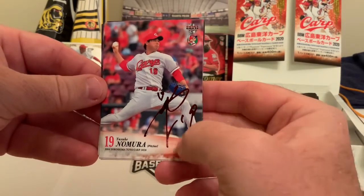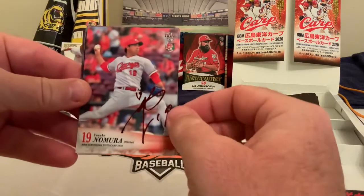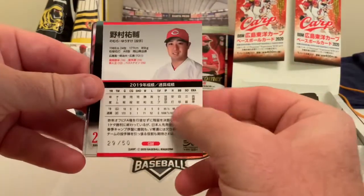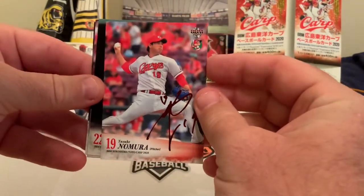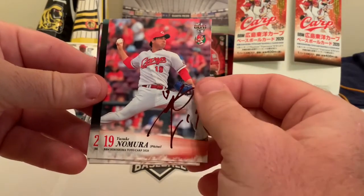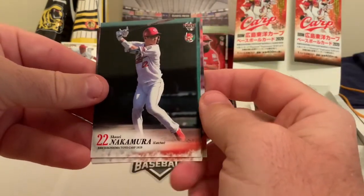It's an insert autograph, but for those wondering — what's the difference between this autograph and the Dobayashi one? The Dobayashi is a real autograph. For some reason the Japanese really like printed autos, so this is actually a parallel card. It is numbered out of 50. These usually sell for maybe two or three times the price, sometimes more. I had a Shogo Akiyama parallel — he's the new Cincinnati Reds outfielder — that we flipped for about five times the price.